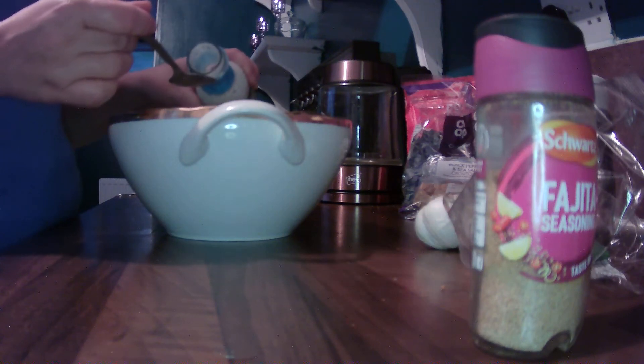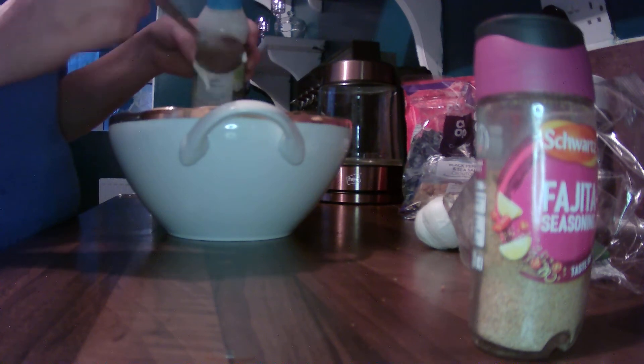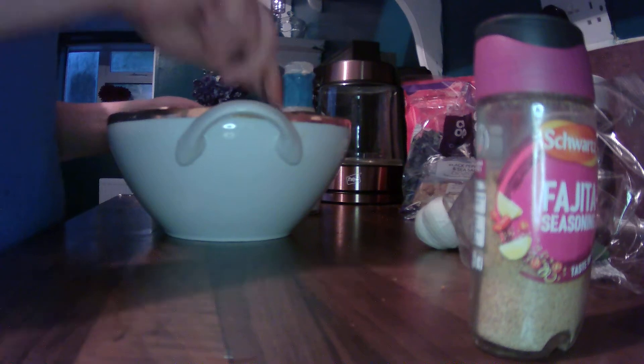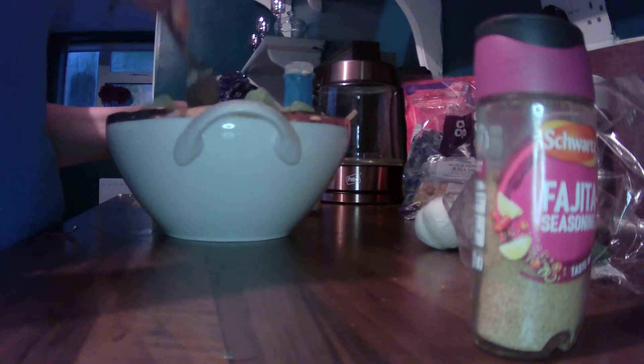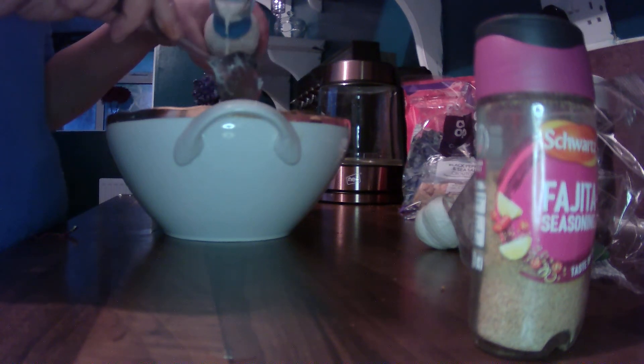If you don't like Caesar dressing you could swap it out for something else, I'm sure it'll be delicious. We're just going to put a good amount in. If you like it extra saucy then work away, it doesn't really matter. So we're just adding a wee bit of Caesar salad dressing to this and we're going to mix all that in. I'm actually going to add a wee bit more because I really love Caesar salad dressing — I love it, love it, love it.